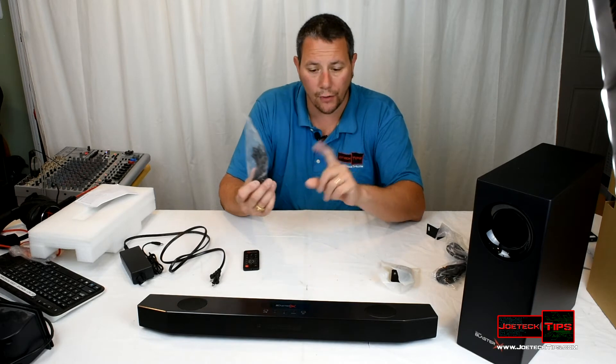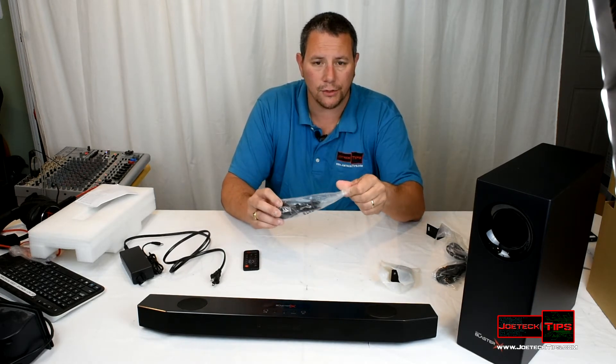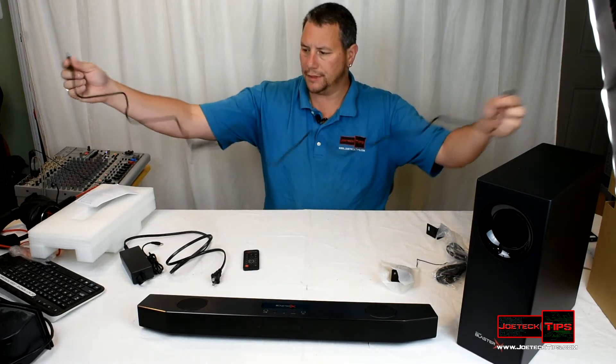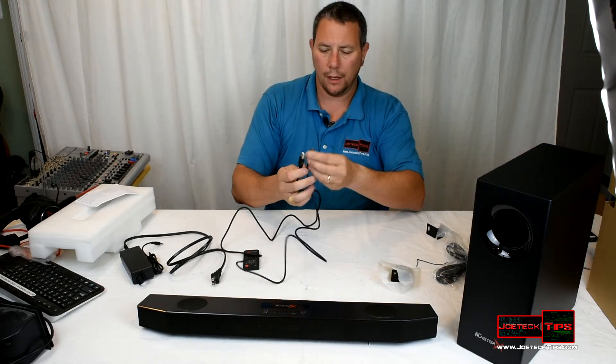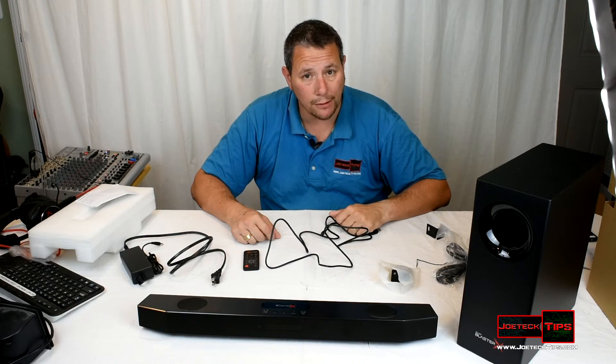There's a USB cord that goes from the Katana to the PC, and you can download software from the Creative website for that. This is a six-foot cable — it's a micro USB by the way. Let's go check this bad boy out.